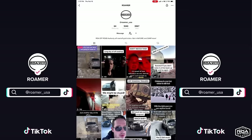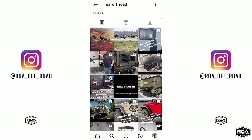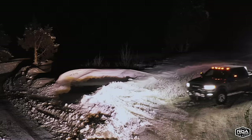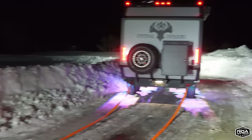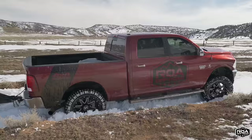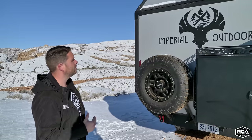Back here we have our recovery hooks. We were up in the mountains, I tried to run my truck through an embankment and got stuck. My camera guy Jordan had to hook up some straps to this and yank the entire truck and trailer out. Just the other day on our first big Roamer adventure, Michael pulled into a mud pit and got stuck in deep snow, and I hooked up onto that D-ring and yanked him backwards. Definitely really useful if you're going to be doing the stuff that we do.